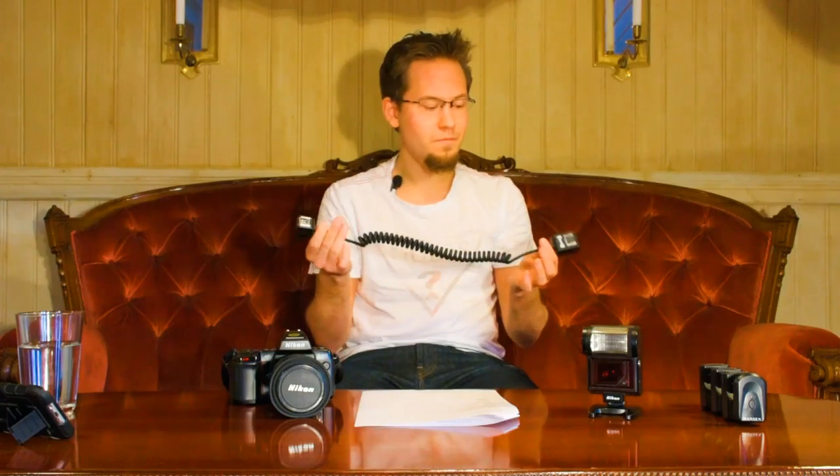Here's the solution: this is a third-party Opteka hot shoe flash connector. It has the flash connector for the hot shoe, another hot shoe on top of it, and a cord extension. You can stack multiple cables to use multiple flashes from the camera, or have one flash on the camera and one off-camera. It gives you a ton of options, and it's a cheap flash cord cable — there are a billion different brands of this.